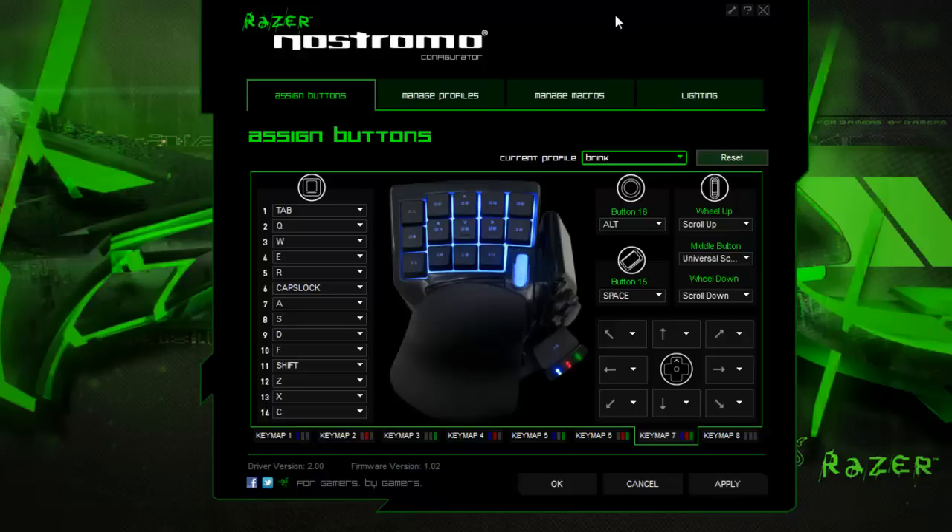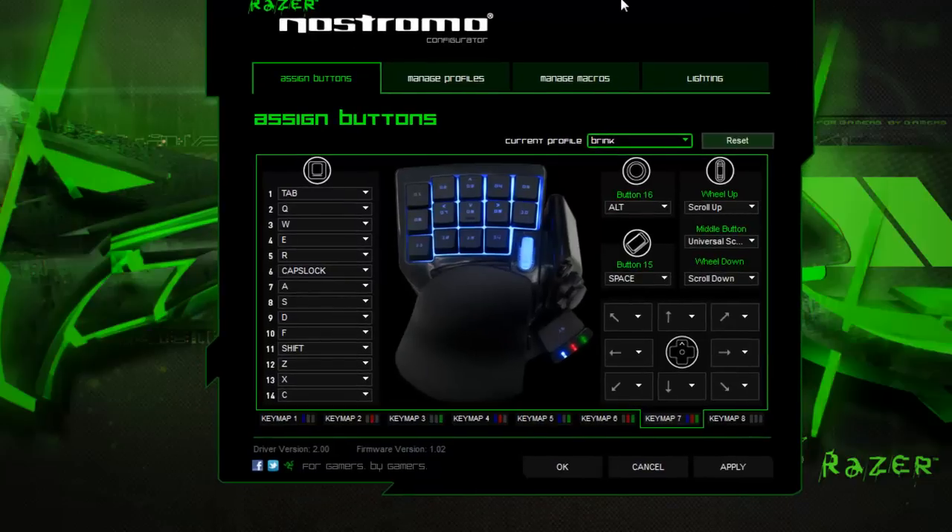Just to give you a bit of insight as to what's going to happen when you first get this: you will need to download a driver. When you do and you have it installed, you're not going to need to mess around with this software. The brilliant thing about this is — what you're looking at here — this here is your standard default key layout. So it's ready to jump into a game and straight away start playing. You've got your WSAD already pre-configured for you, as you can see.